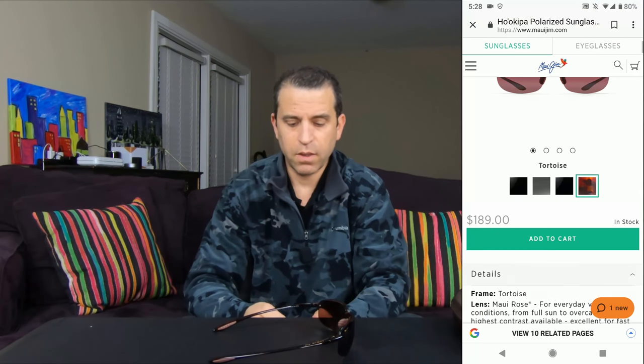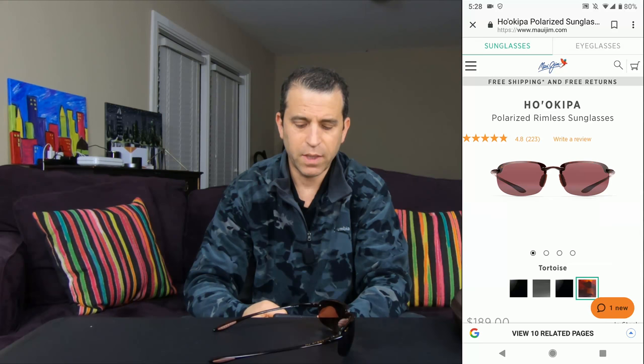So if you are considering a lens as well, I would definitely check out this lens color and the Maui Rose — I think you'd really love it. Let me know if you have any questions. Be sure to click on the link in the description where you can see other reviews and the reviews on the website.